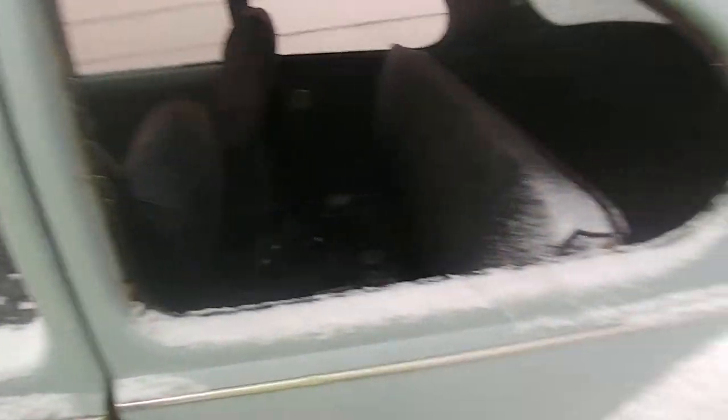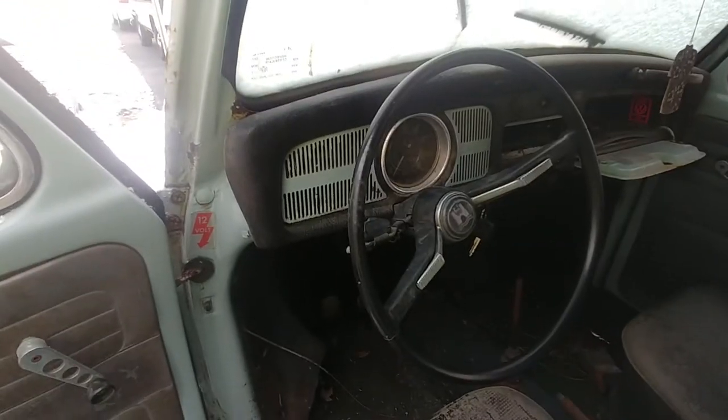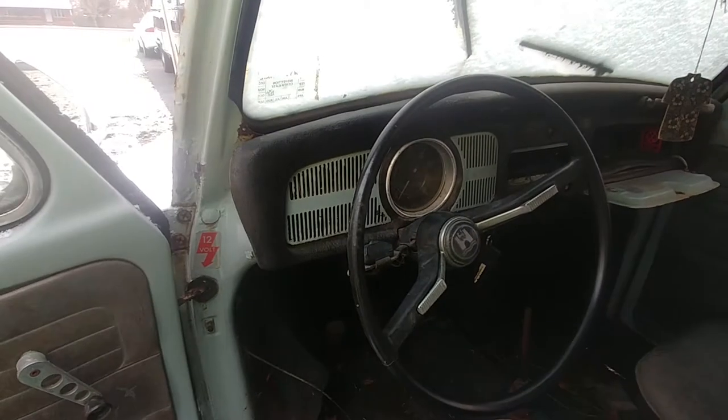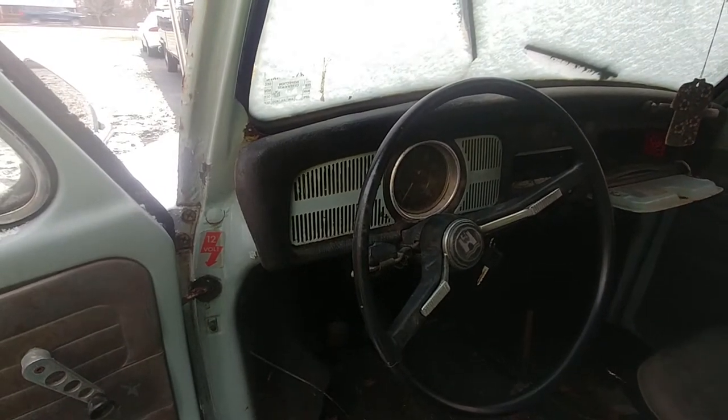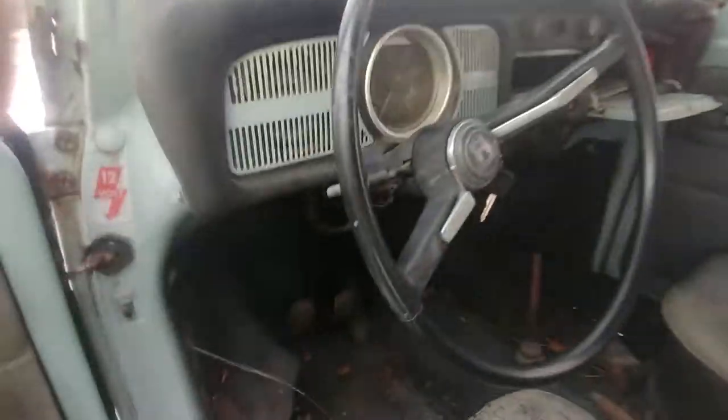The other problem we had is since this was bought out of a junkyard over in Niagara Falls, we had no key and the steering was locked all the way to the left since it's a later Beetle that has a steering lock. So I had to figure out a way to change that so that we could steer.